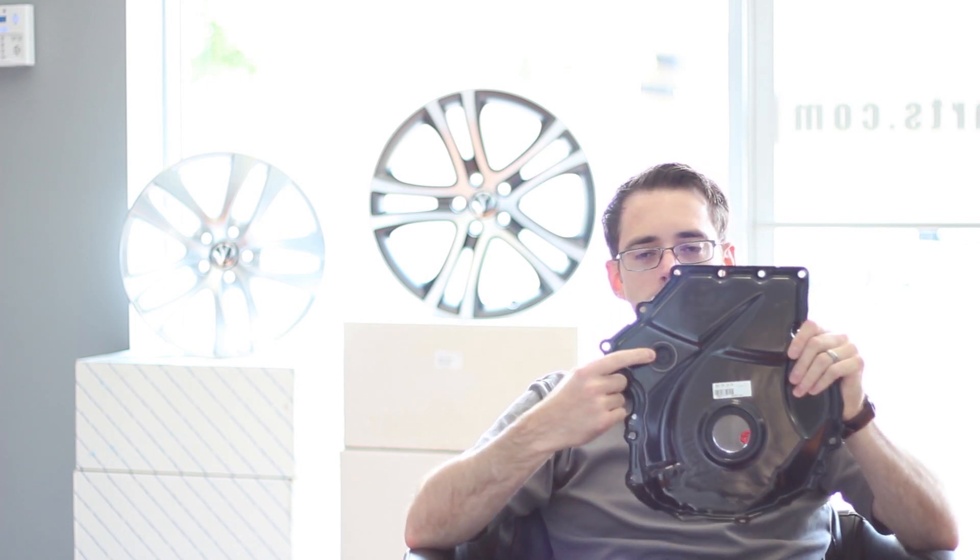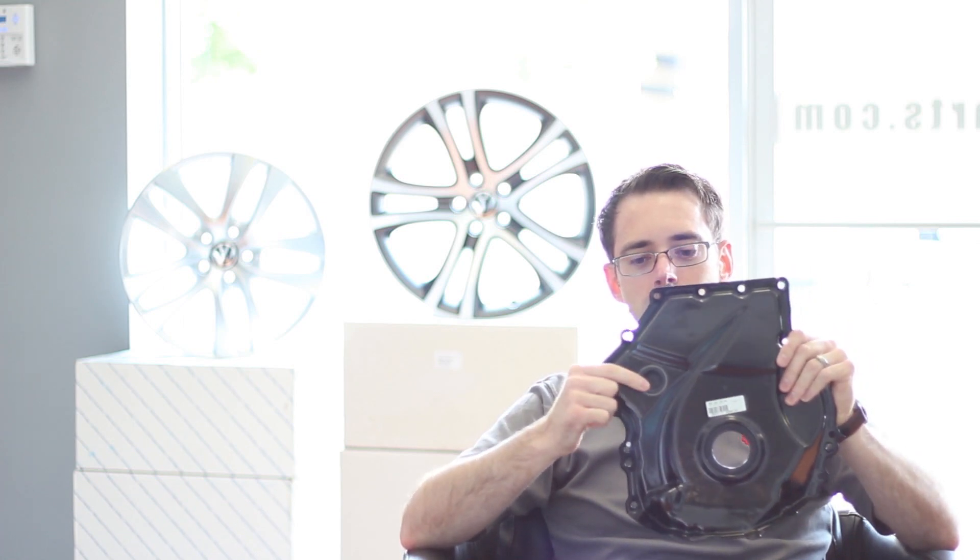We have a cover here — this is the timing chain tensioner cover. This plug right here can be removed to inspect the timing chain tensioner. You'll be able to see the part number on it and make sure you have the latest revision, which we'll put a link to in the description below.